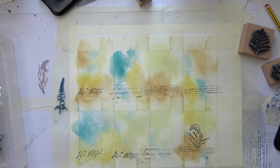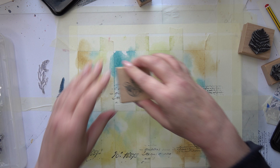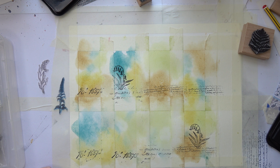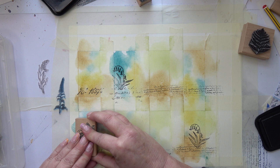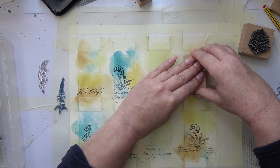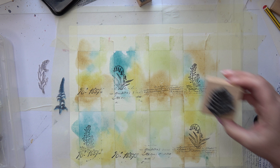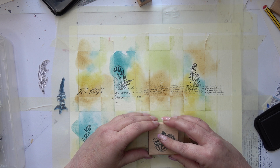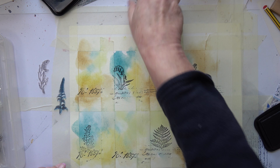I'm not going to put them necessarily in the centre. I'm slightly going over the text as well for a bit of interest. Let's do this fern — it's a beautiful one. They are nice because they're wooden mounted, I do like that. Let's have the fiddlehead ferns as well.